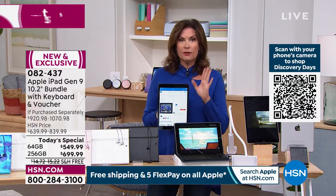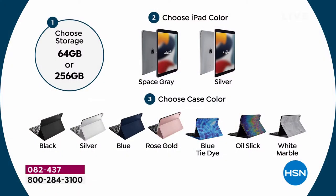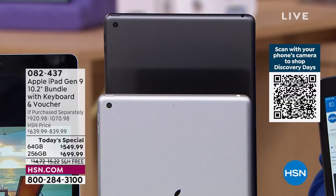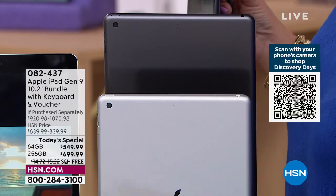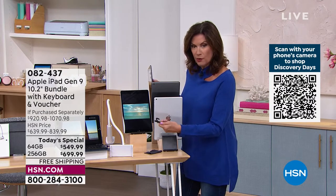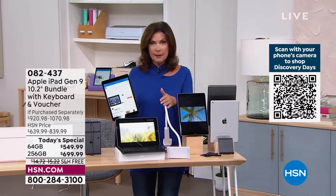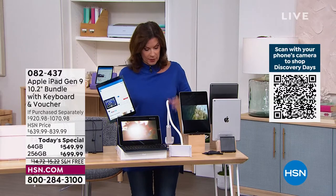You need to make a couple of choices: 64 gigabytes or 256 gigabytes of storage — $150 difference. You can amortize that over five flex payments or on our HSN credit card. Then choose your color — space gray or silver. If you want space gray in any choice, you need to order early, as that is our most limited. Space gray is going to sell out first today. The stand, stylus, gooseneck tablet holder, Bluetooth keyboard, case, and Bluetooth headphones are all included — completely wireless.